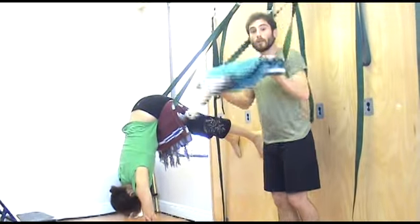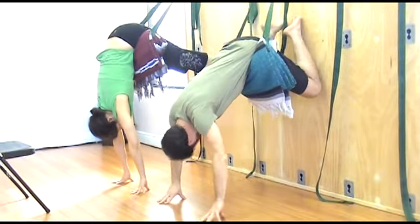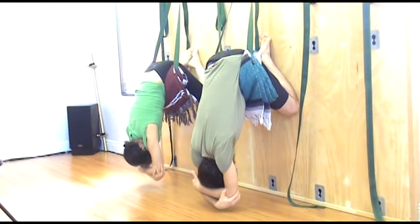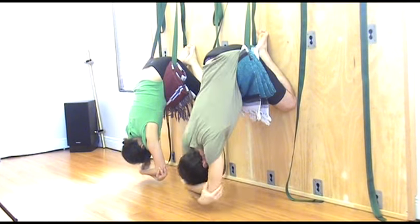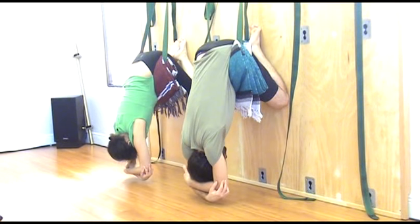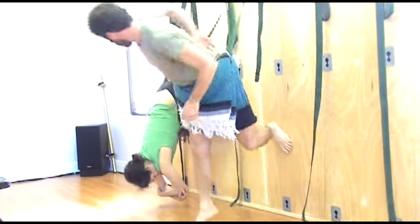Now the next pose is child's pose. Watch as we bend the legs — in this pose the toes are together and the knees are apart. Release your head. This also releases the lower back. Breathe. It's a very relaxing posture — very calming. Keep releasing.